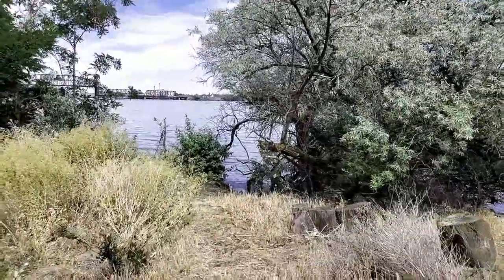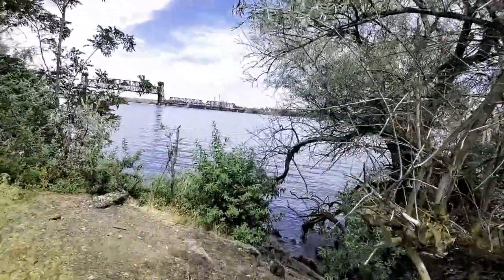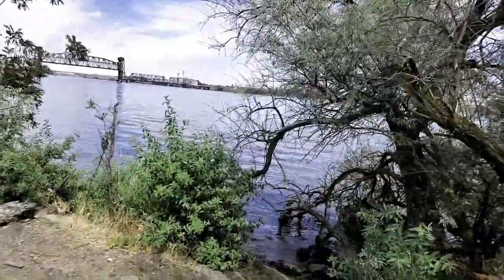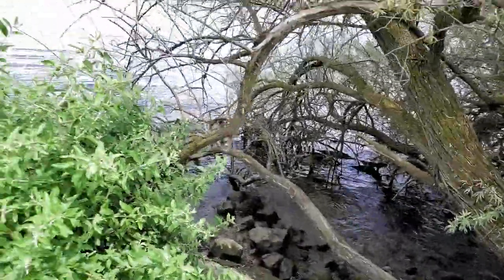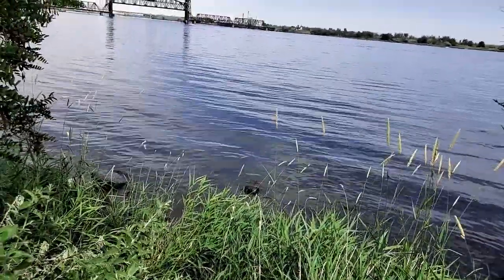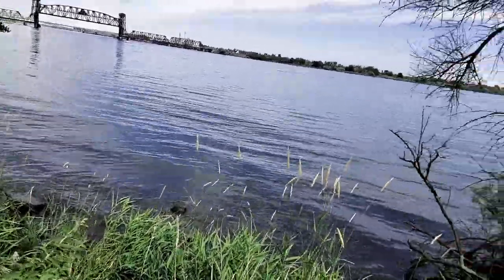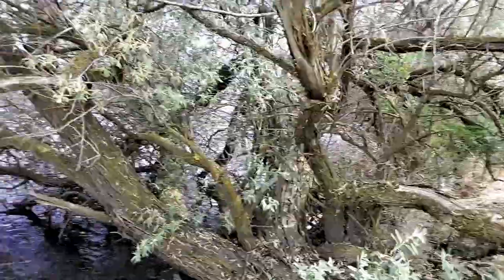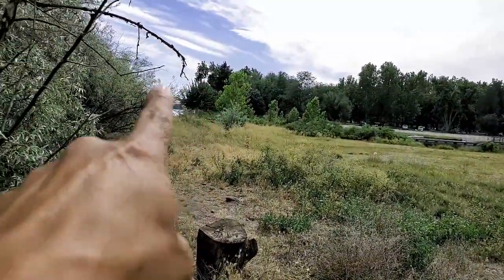That is the spot where we're gonna be catching the crawfish. We're gonna be catching them over here, probably under this tree right here or in the clear spot over there. All we got to do is just lift up the rocks and just catch them with both hands, like I said. Then if we don't get anything over there, we're gonna go to the other side right there — there's a lot of them over there. Okay guys, we're gonna start with the first one.